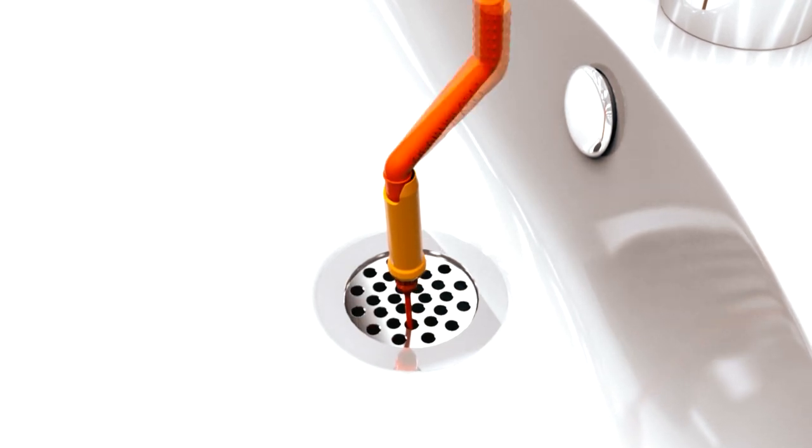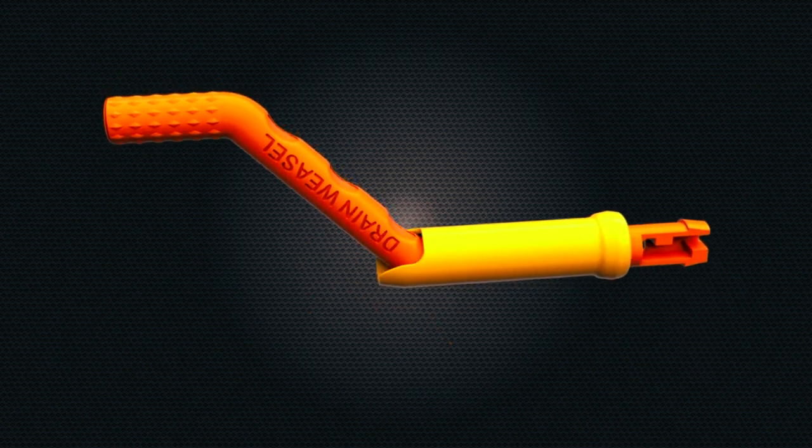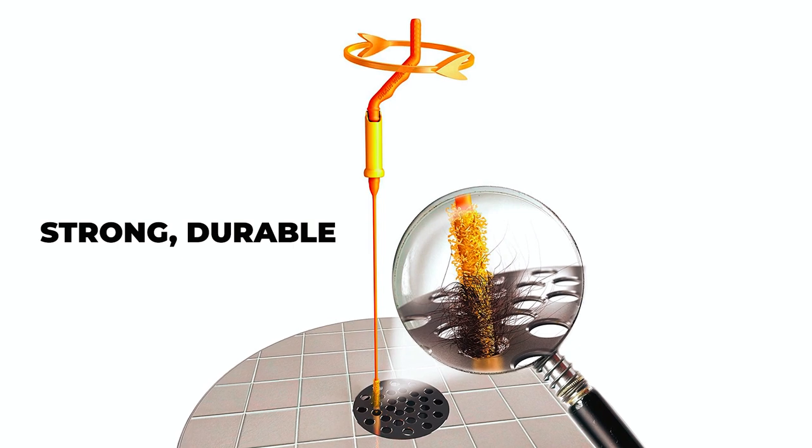The tool features quick-connect technology and a molded plastic handle. The shower drain cleaner refill wand remains securely in place as you work. It's strong, durable, and a must-have in all homes.